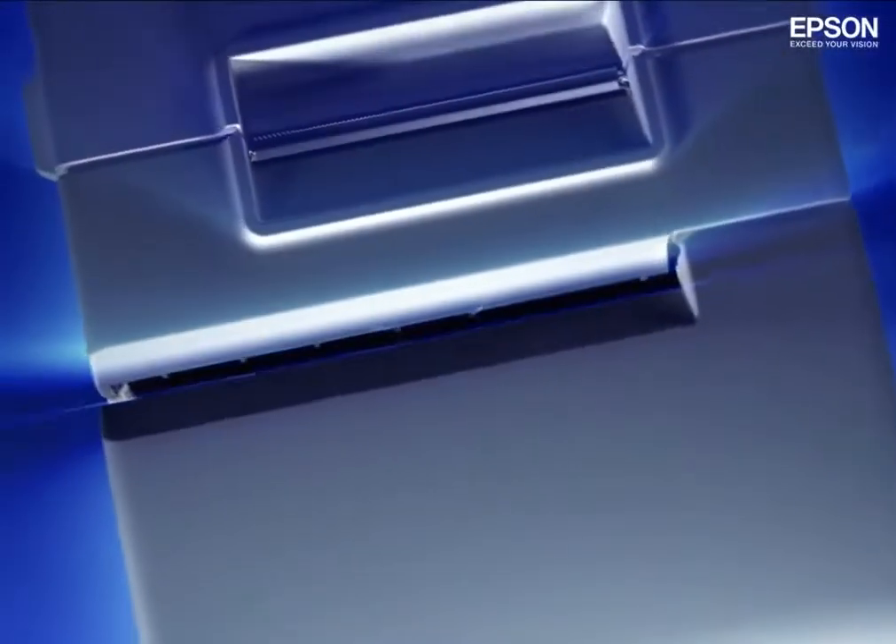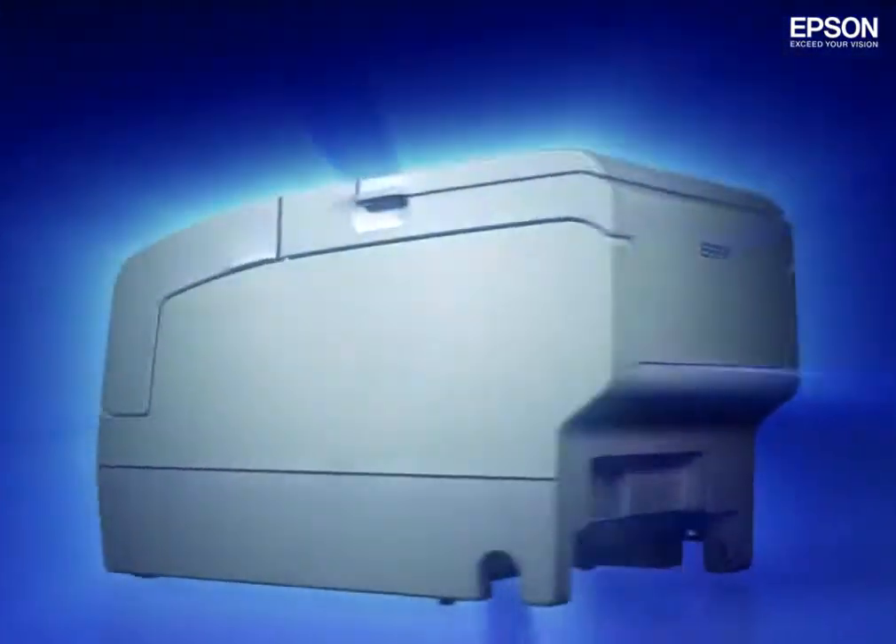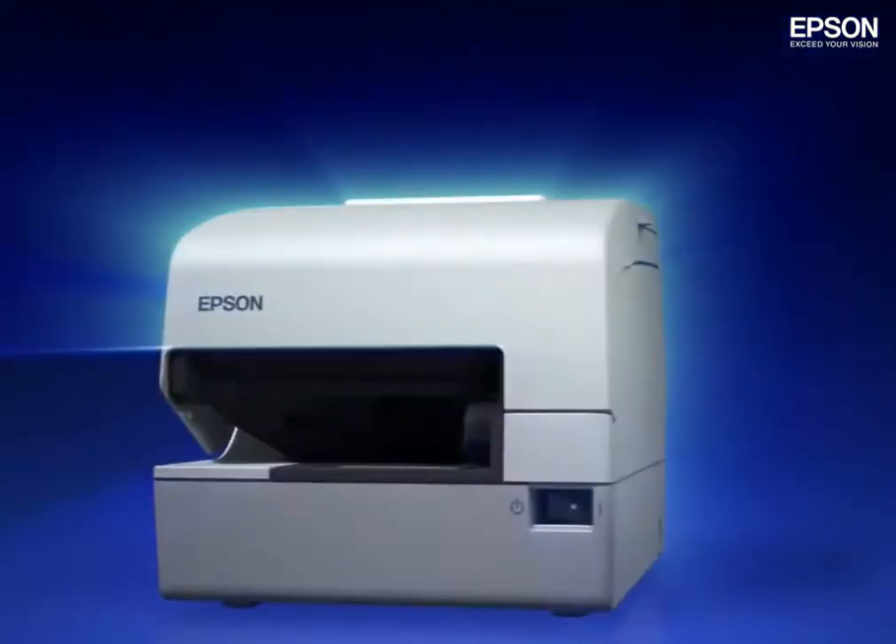Now, Epson brings you a revolutionary new advance in hybrid POS printing: the TM-H6004.